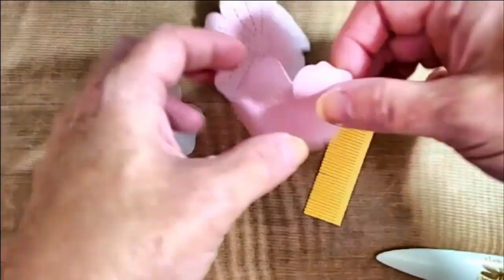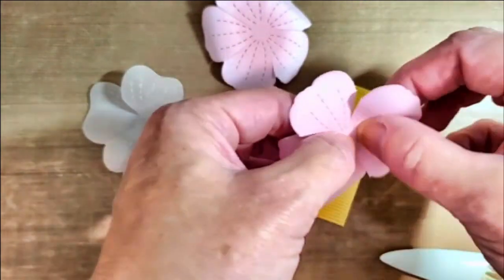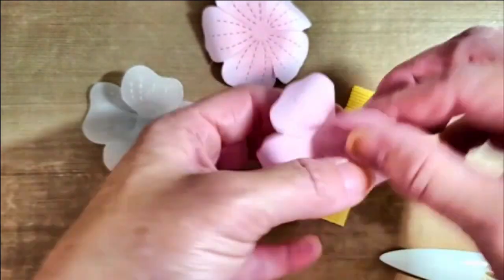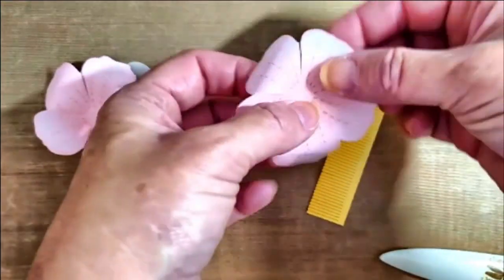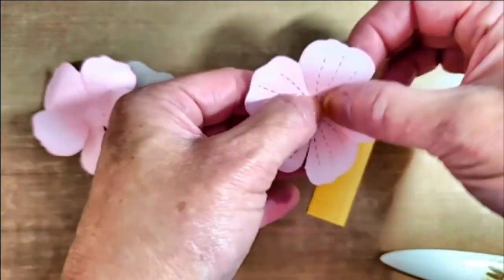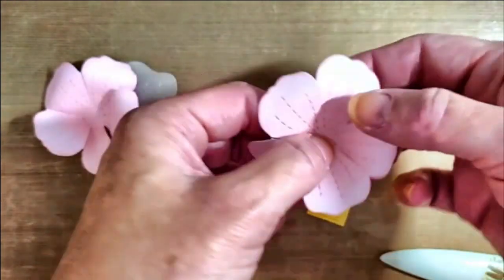For shaping flowers, I like to fold my petals up in the center. This just adds a little bit more depth and dimension to each one of my flowers. No special tools required — I just use my fingers and fold each one of those petals up, creating a little crease in the center.